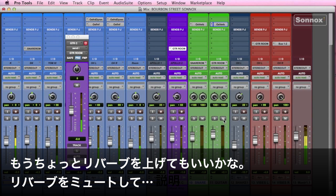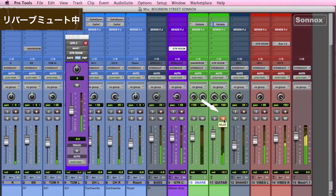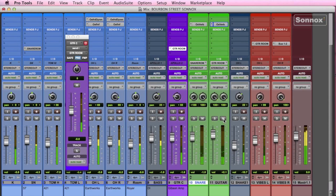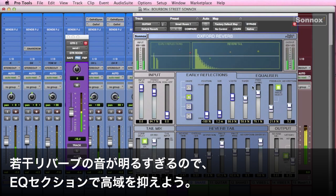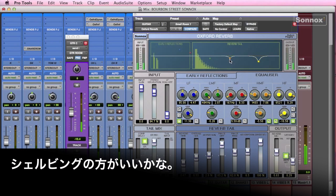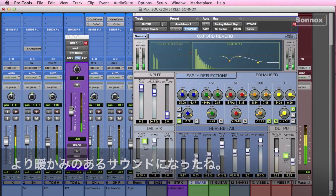I'll just push it up a bit, take it past the break a little bit so you can hear it — there's the depth. I'm going to pull it back just a little bit. Now to me that's just a little bit bright, so I'm going to go into the equalizer section of the reverb and pull down some of the highs. But typically I like to use the filter. There we go — a little bit warmer sound.